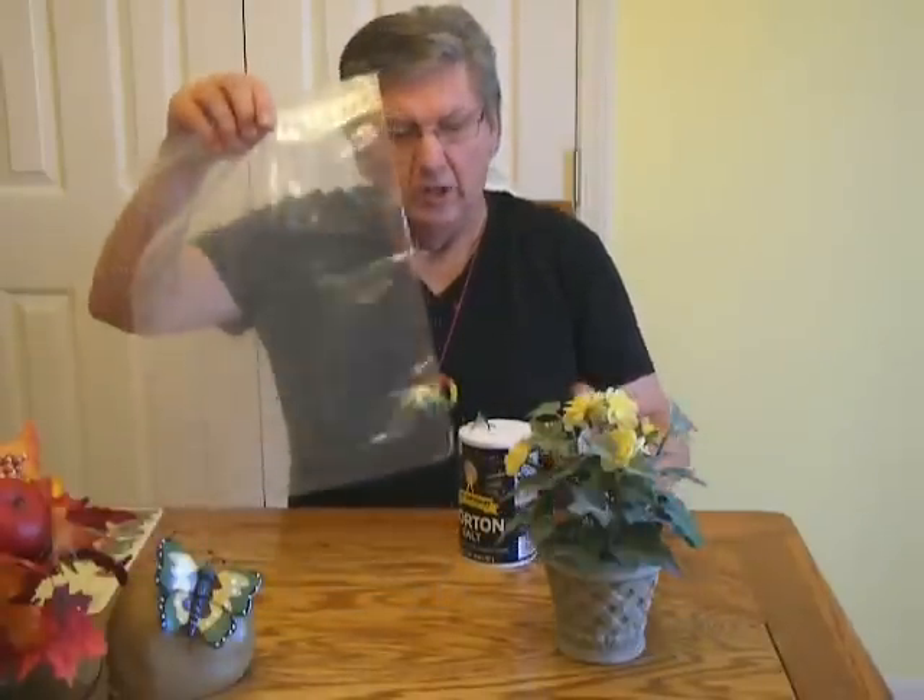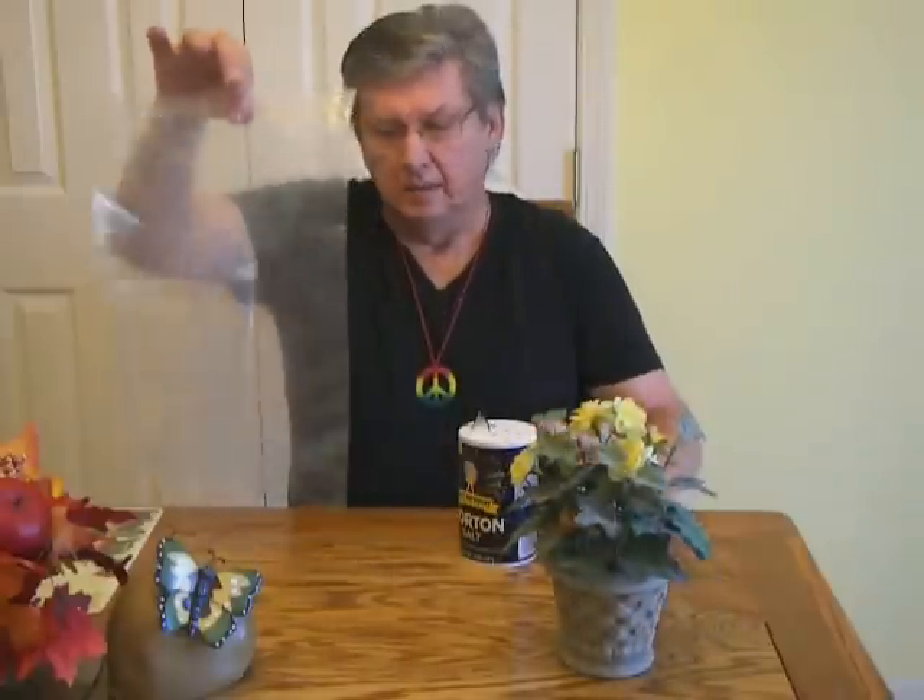We're getting our fall items off. All you need is your plants, a plastic bag, and some salt.